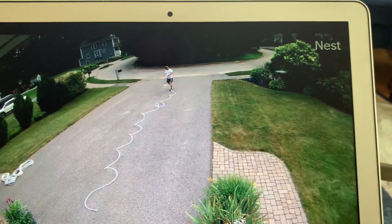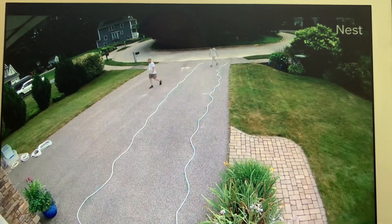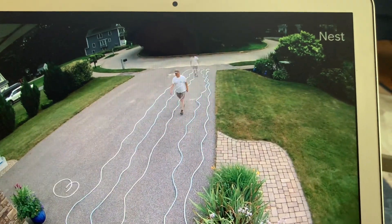This is how you sanitize the seltzer hoses. First, lay the hoses out in the driveway.